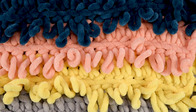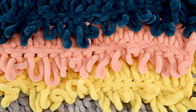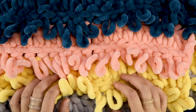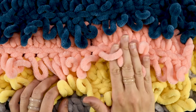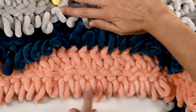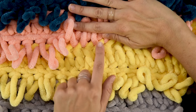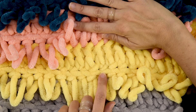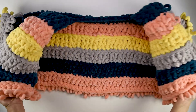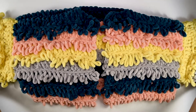I'll be using this jumbo weight yarn which works up really quickly for a garment. Its fluffiness makes it extra forgiving so if you skip a stitch or stitch in the wrong spot it's not very noticeable. Also it uses just two stitches — a loop stitch and a US double crochet. Using the loop stitch makes it easy to count stitches which can be confusing when you're first starting out. I'll be making this tutorial using a solid gray yarn but I'll show you where to change colors if you want to make a striped one.